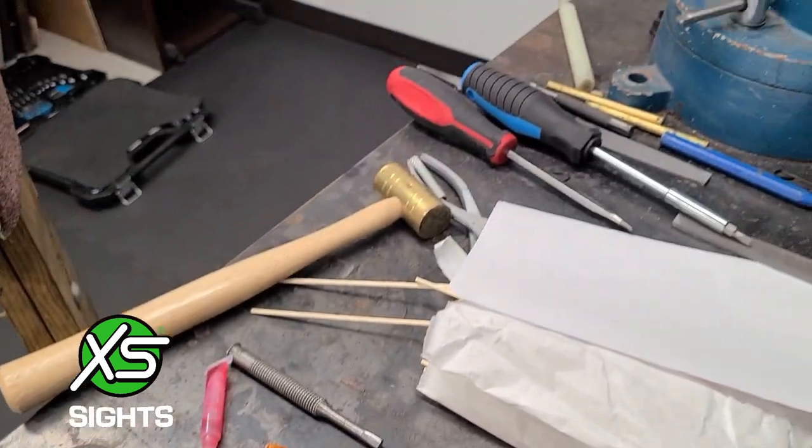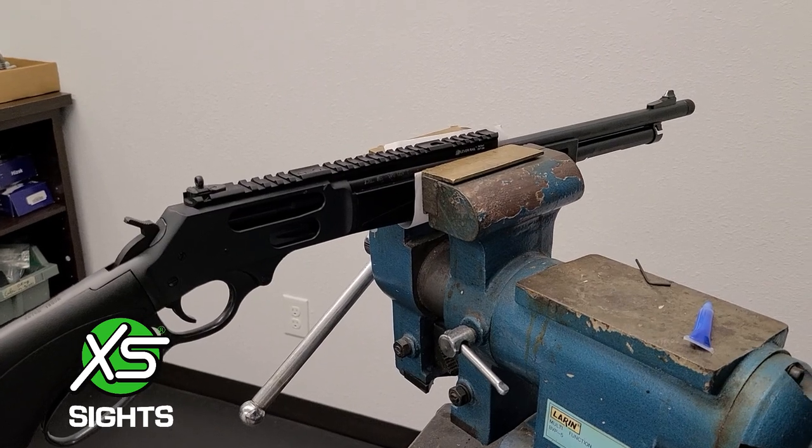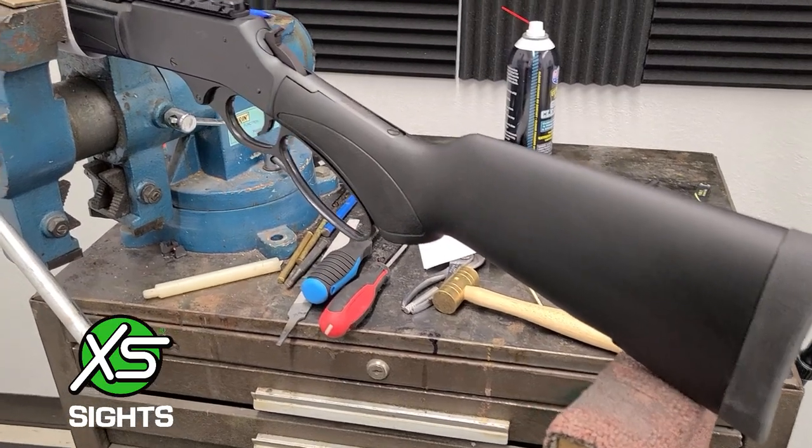Thanks for purchasing the Henry 4570 rail and ghost ring sight sets from XS Sights. Today we will walk you through their installation.